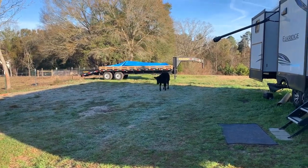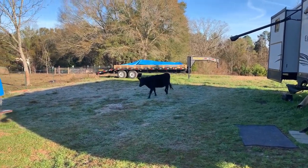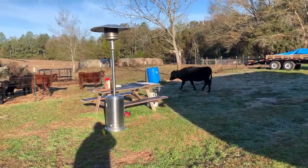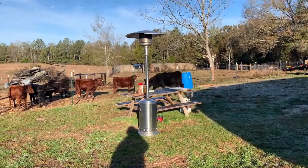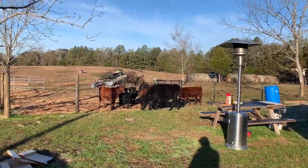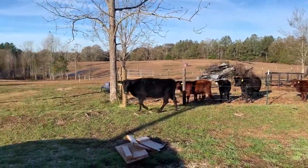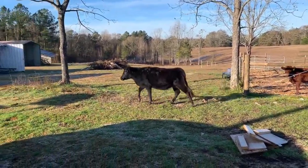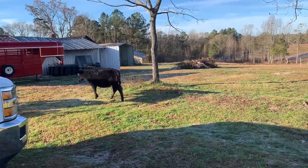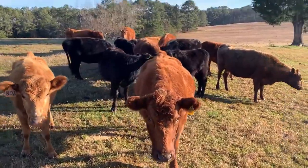This cow is on the wrong side of the polywire this morning — I haven't had this happen in a while. I already have the red bucket of cubes out. This herd is trained to range cubes; I use them mainly when I need the cattle to go to a specific spot. They see that red bucket and they know it's cube time. Let's see if I can get her back in. That was pretty easy — all I did was disconnect the fence there and walked it open while shaking my bucket.